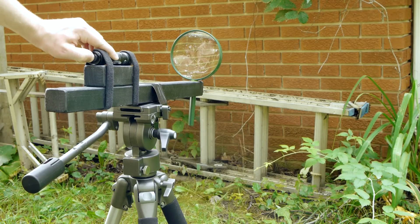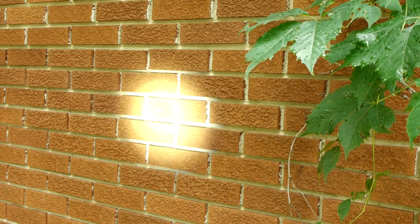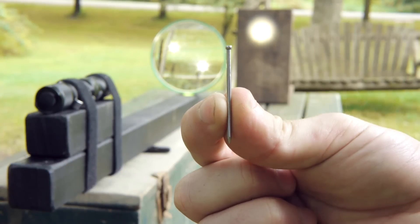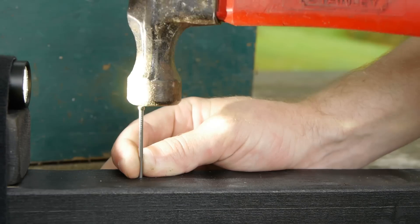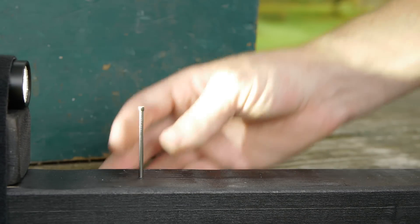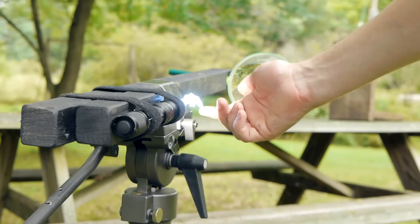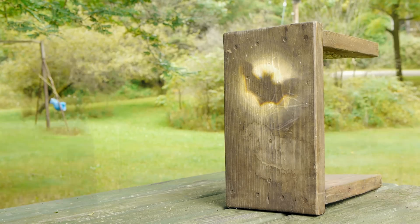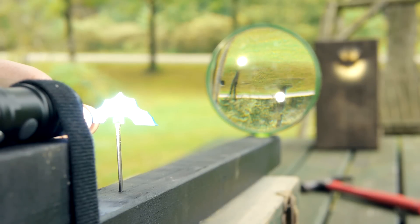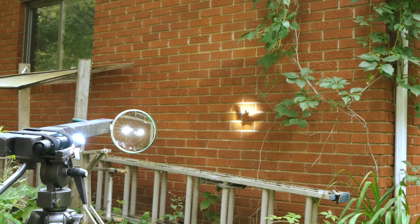Another feature that comes from using an aspherical lens is the ability to project an image through the beam. This can be achieved with the addition of a single nail. The nail is held in the stream of light in order to find where the shadow comes into focus, then tapped into the plank in that position. A cutout of any shape can be attached to the nail to project that same image in the beam. Notice that my cutout is upside down compared to what is projected — this is because the lens reverses the image it receives. I think the end result turned out pretty cool.